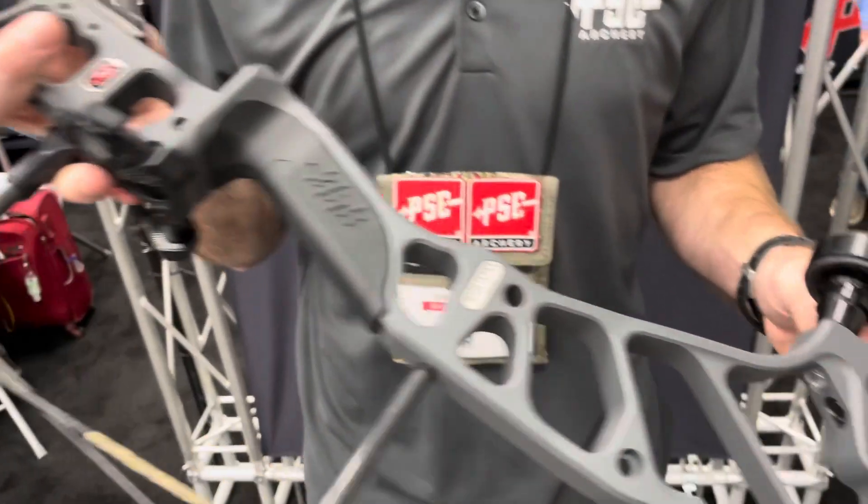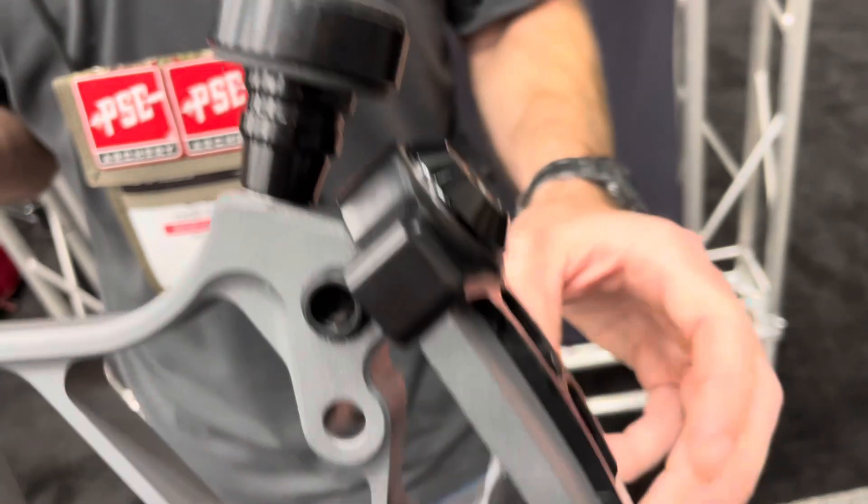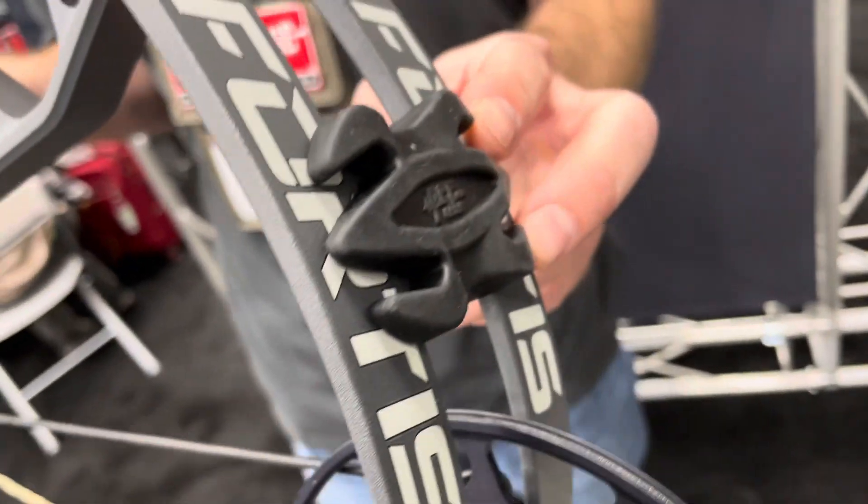Another cool feature is every Pro Series bow is going to be shipping with our kill shock dampener along with limb dampeners.